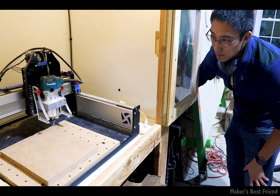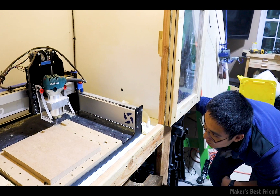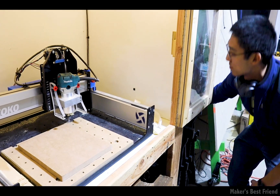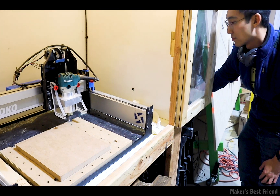Did I mention this was a collab with my good buddy Winston from Winston Makes? So now onto the milling. The first thing we did was throw in an MDF wasteboard that we milled flat.